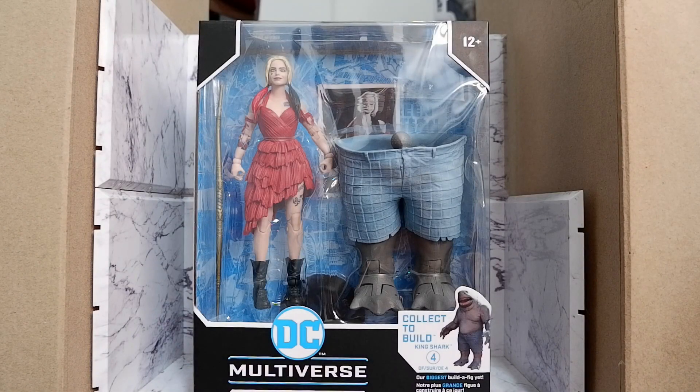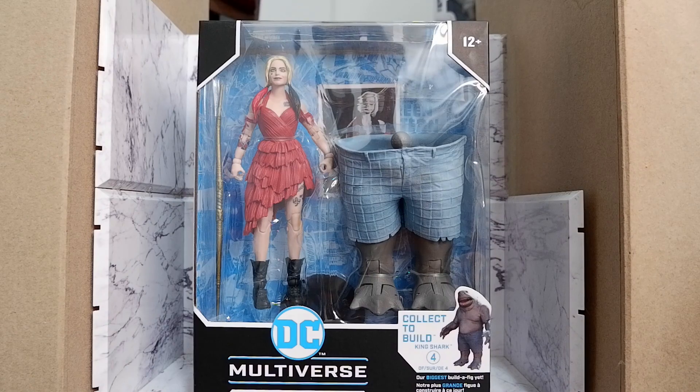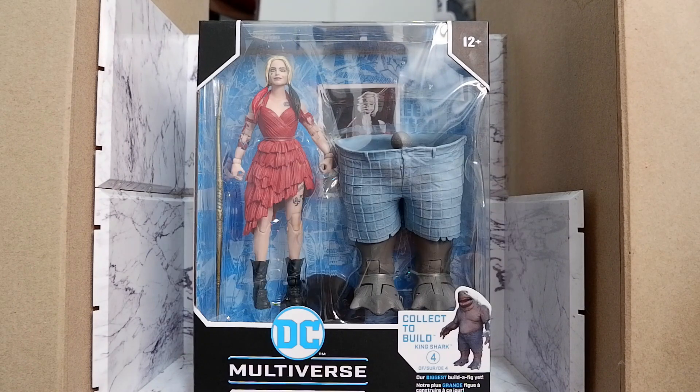Hello guys! Today we're going to unbox and review the Harley Quinn figure from the DC Multiverse line by McFarlane Toys. This figure is based on the Harley Quinn appearance in the movie The Suicide Squad directed by James Gunn. But before we continue, don't forget to hit that like button, share and subscribe to my channel so you'll get notifications when new content comes out.